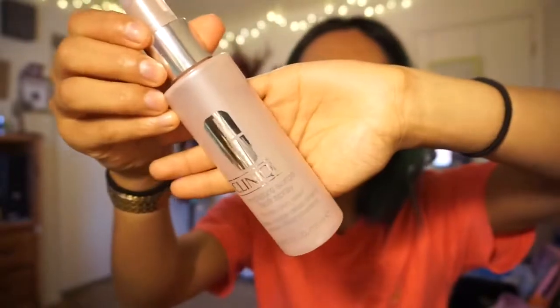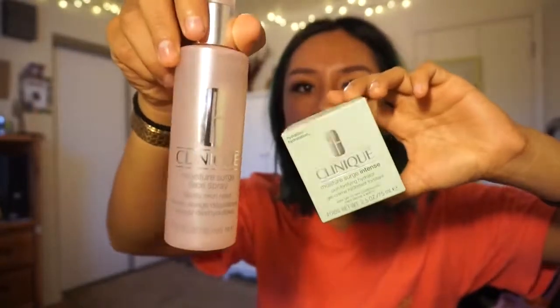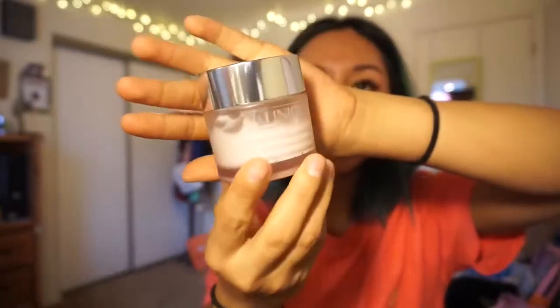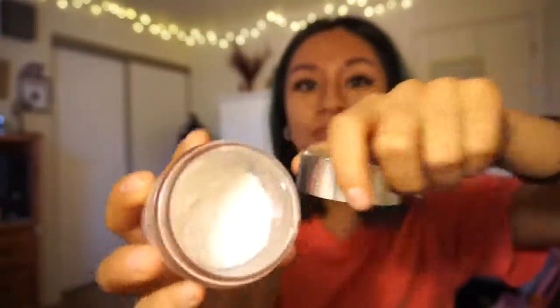This was actually a sample that Ulta was giving out and I was able to get one. These two products are pretty much the same thing, but this one is a spray and this one comes as a lotion. I used to use this one all the time, and that's how I became obsessed with Clinique because this stuff is so bomb. I'm like halfway done with it.